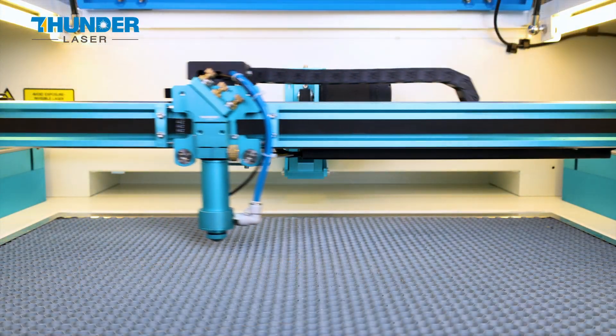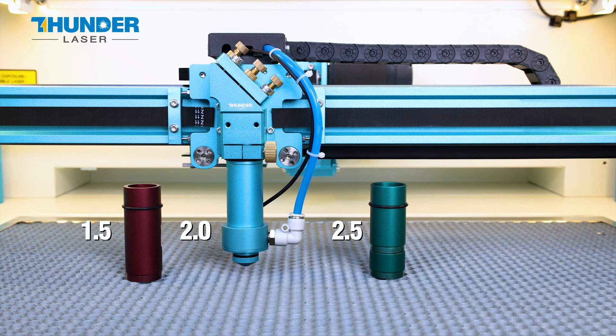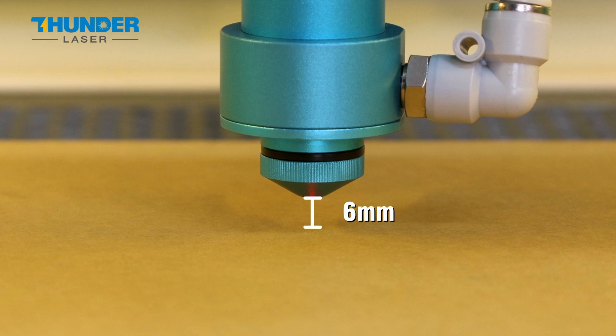Let's get a quick overview of the Nova Plus laser head system. This model introduces four different lens sizes: 1.5-inch, 2-inch, 2.5-inch, and 4-inch, all while maintaining a consistent 6mm distance from the cone head to the different materials.